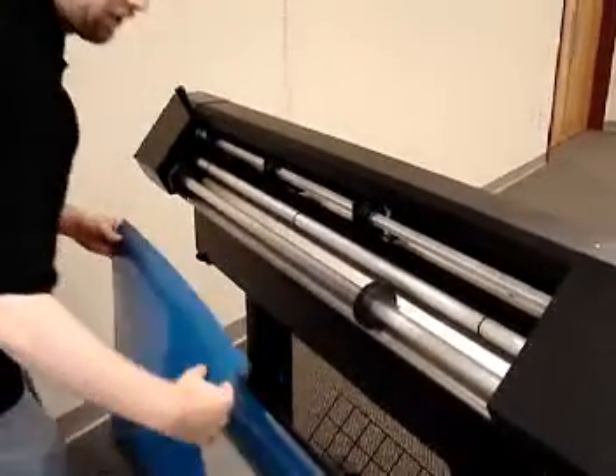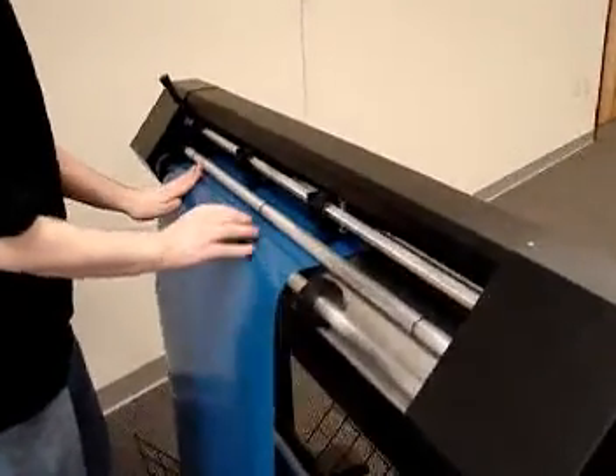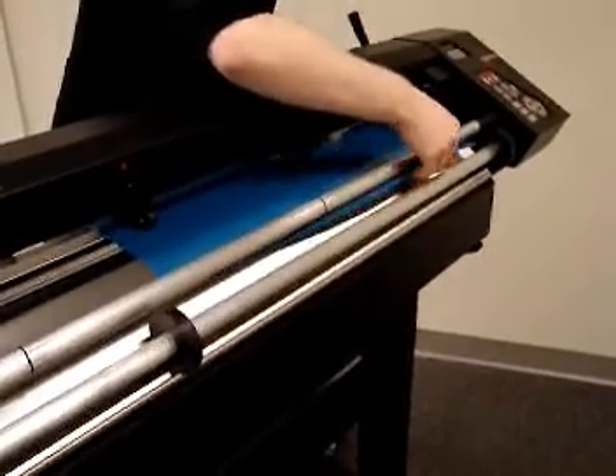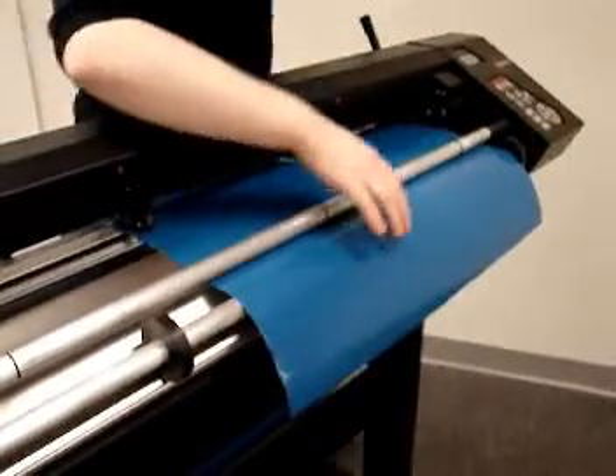You're going to take your material, go up and over the roller with the donuts, and under the roller with the O-rings. Through the front, under the roller with the O-rings, and over the roller with the donuts.